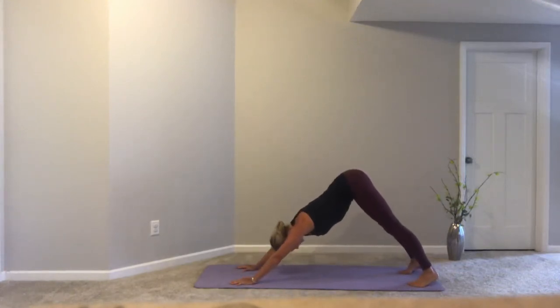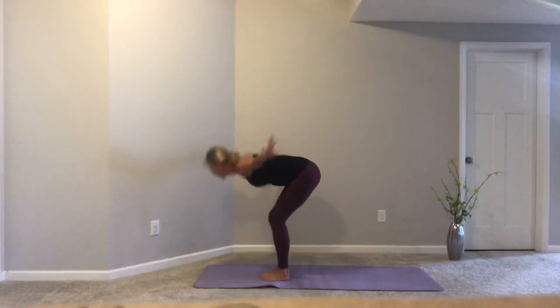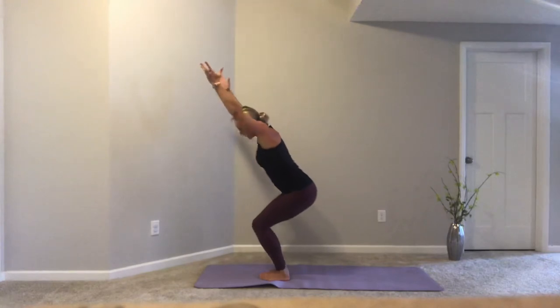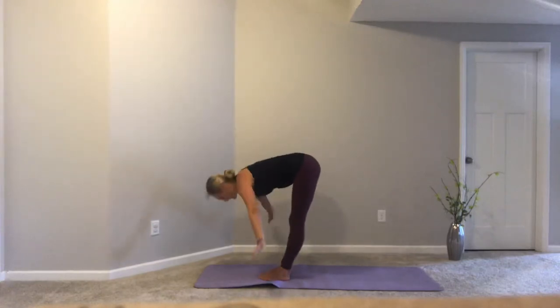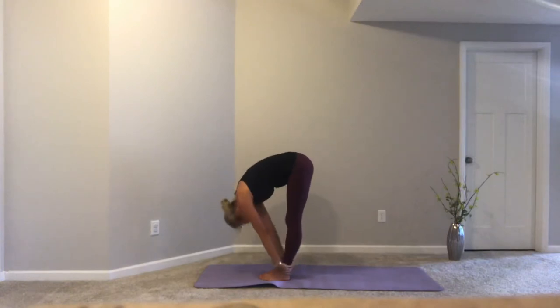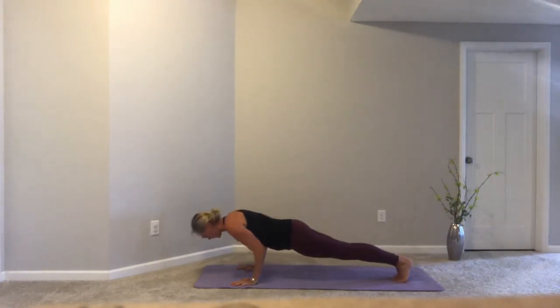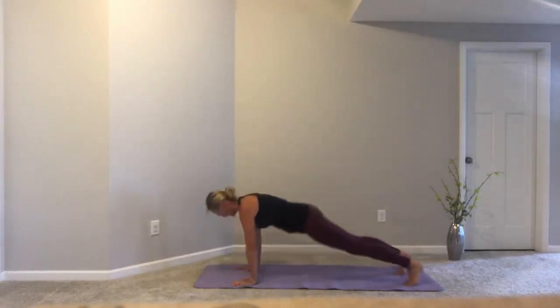Moving a little more swiftly through our sun salutation. On our next breath, step or hop forward towards our hands. Inhale halfway lift monkey, exhale forward fold. Inhale, reverse swan dive up into mountain. Exhale, sink into chair. Inhale, sweeping or reaching high. Exhale, swan dive. Inhale halfway lift. Exhale fold. Inhale, stepping or hopping back into plank. Exhale, slow lower. Inhale, cobra or upward facing dog. Exhale, press back into down dog.